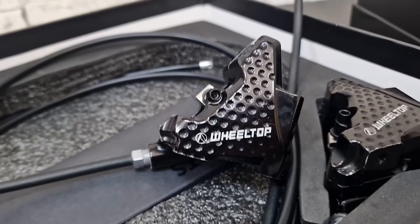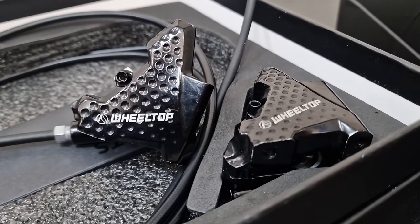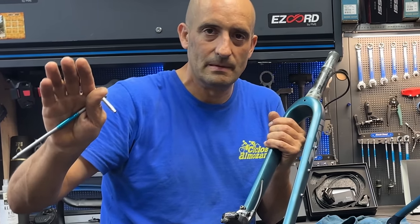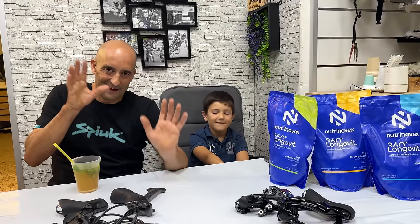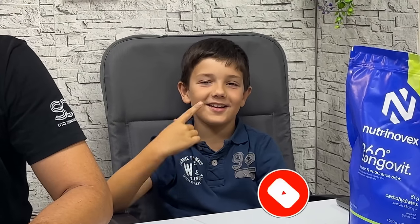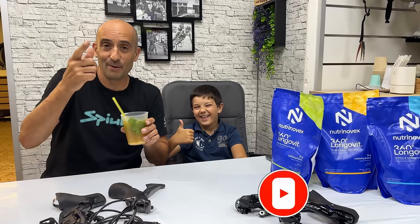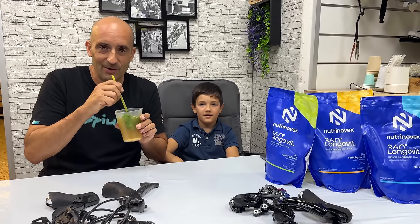Porque estos frenos son compatibles con Shimano. Entonces los latiguillos... ¿Podría haber soltado este latiguillo? ¿Habría quitado la pinza de Shimano? ¿Habría puesto la de Wiltop? Y chispura. Como veis, me he buscado ayuda aquí para aclararnos con los números. Saluda. Hola, amiguitos. Si te suscribís a la campanita y ponéis el dedo arriba. Aparte de Wiltop, Nutrinobes también patrocina este vídeo.